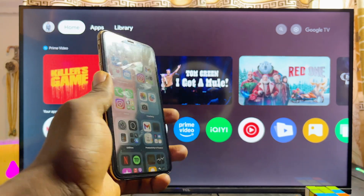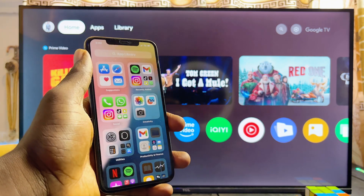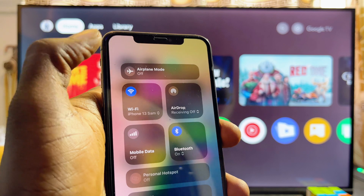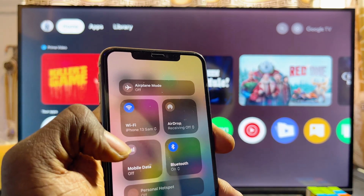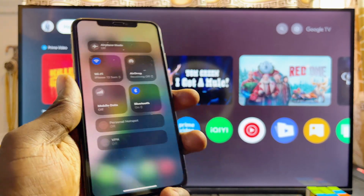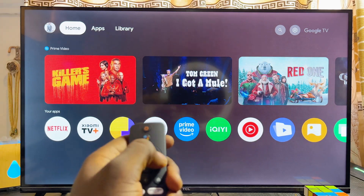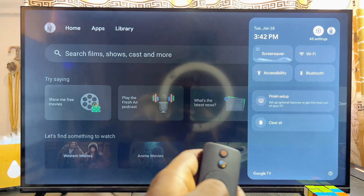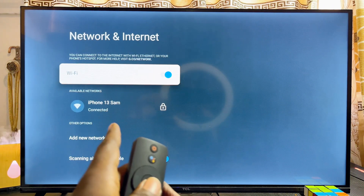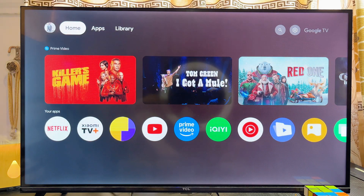The first step is to make sure that both your iPhone and your Xiaomi Mi TV Box are connected to the same Wi-Fi. On my iPhone, scrolling down to the notification center, you can see it is connected to 'iPhone 13 Sam', which is my hotspot. On the Xiaomi Mi TV Box, under Wi-Fi settings, you can see it is also connected to the same hotspot. Make sure both devices are on the same Wi-Fi network.